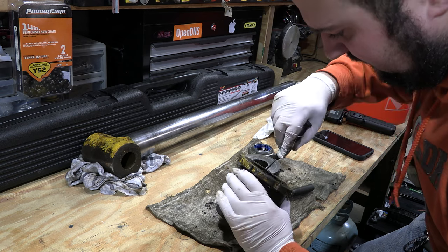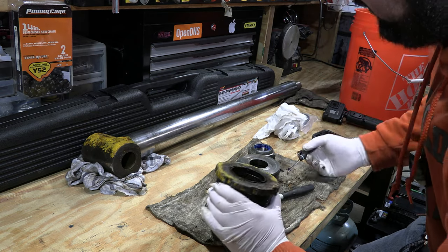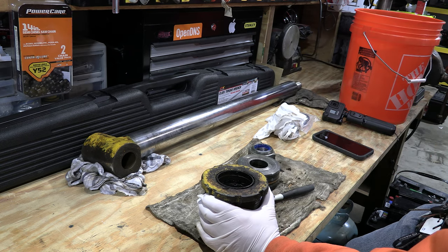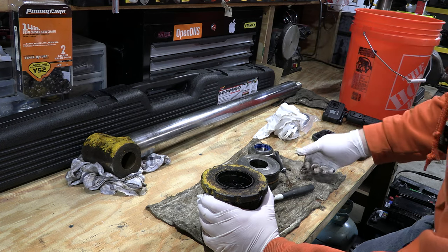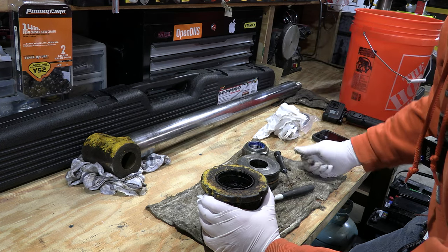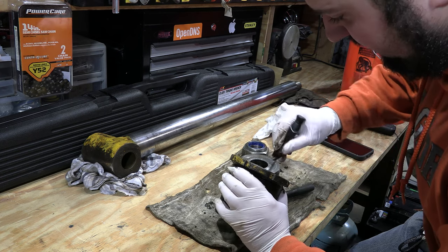If you're going to do this yourself, you'll want to buy a three-quarter inch drive torque wrench, a three-quarter inch impact, and a bunch of sockets. I also went to Tractor Supply and bought a socket set and a three-quarter inch drive ratchet.